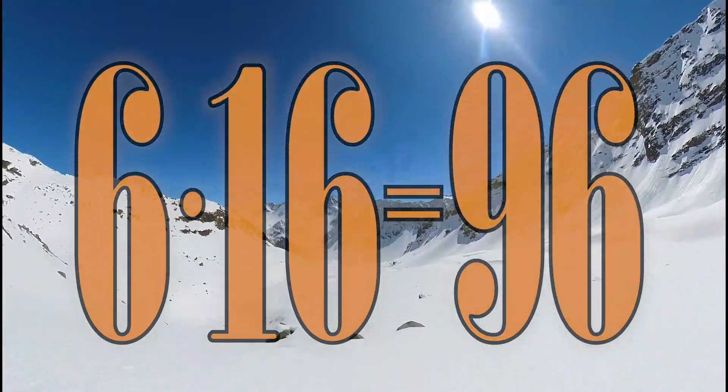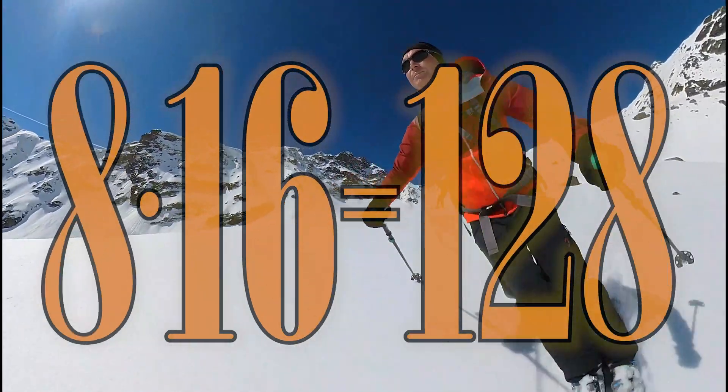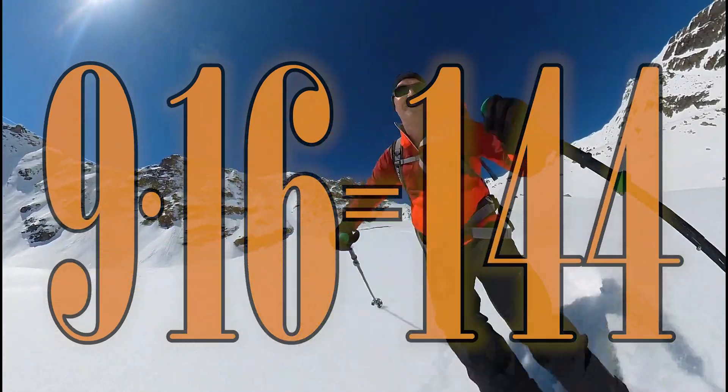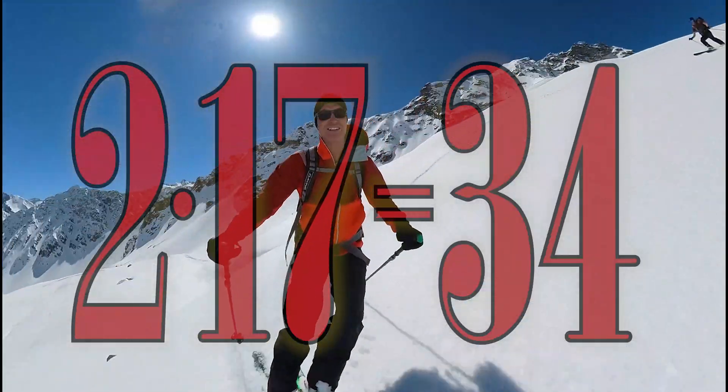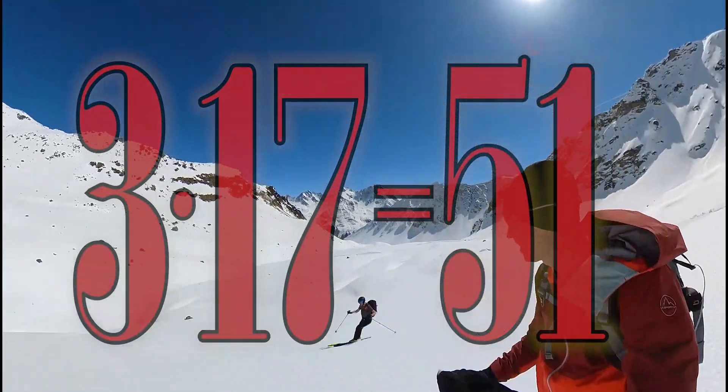6 times 16 is 96, 7 times 16 is 112, 8 times 16 is 128, 9 times 16 is 144, 10 times 16 is 160, 1 times 17 is 17, 2 x 17 is 34, 3 x 17 is 51.